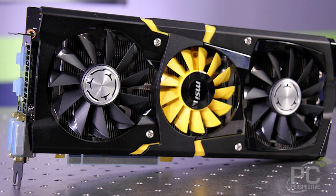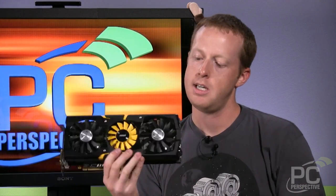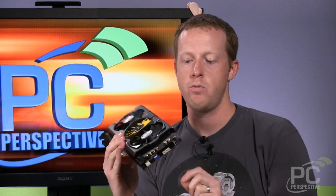It's got a tri-fan design — actually two 90mm fans and an 80mm in the center. Those two outer fans are paired together on one fan controller, while the center fan is on a different controller. It also has an all-new cooler that we'll talk about.